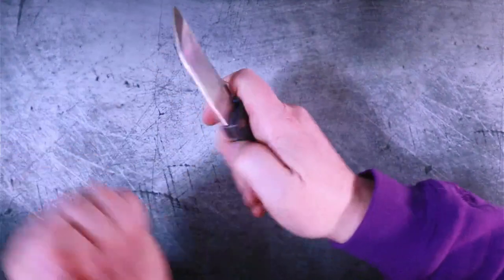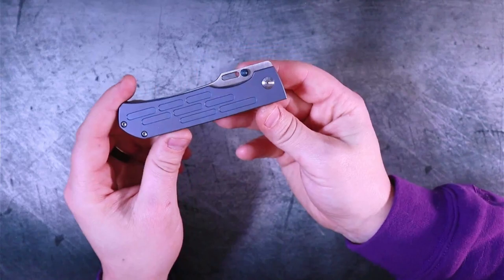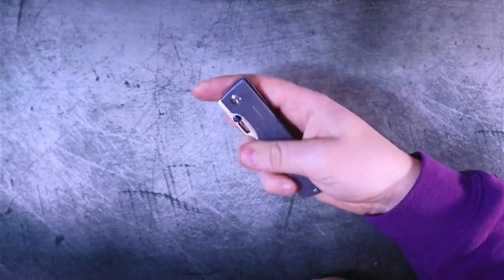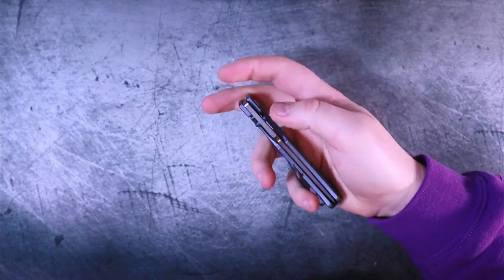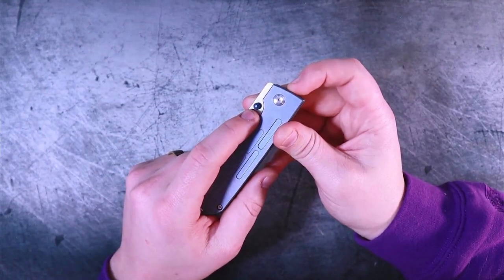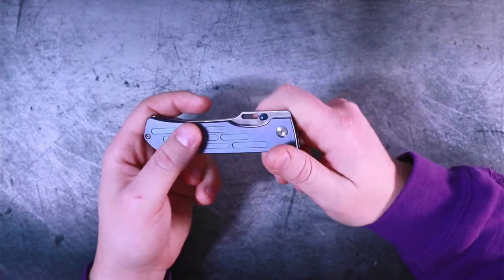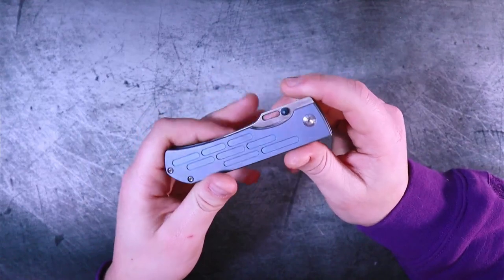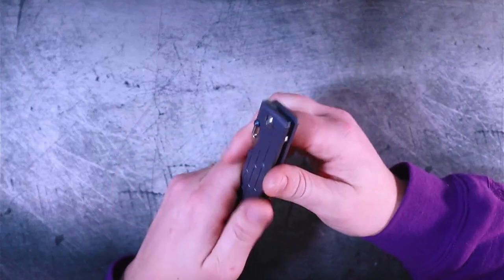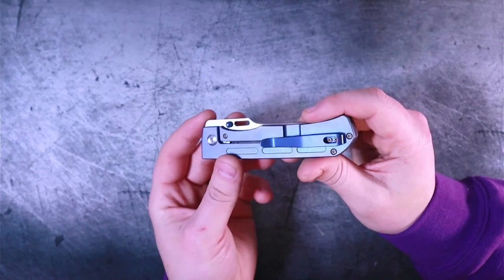I can forgive the tiny deployment hole, but I think they should have chosen one option over the other. The thumb studs work well and the deployment hole works, but neither works as well as it could. For the thumb stud to work better, you'd have had to place it right where the deployment hole is, and for the deployment hole to work better, it would need to be bigger — but then it runs into the thumb stud. They just got a little confused and said, give the people both. But the problem with the jack of all trades is that it's an ace of none.